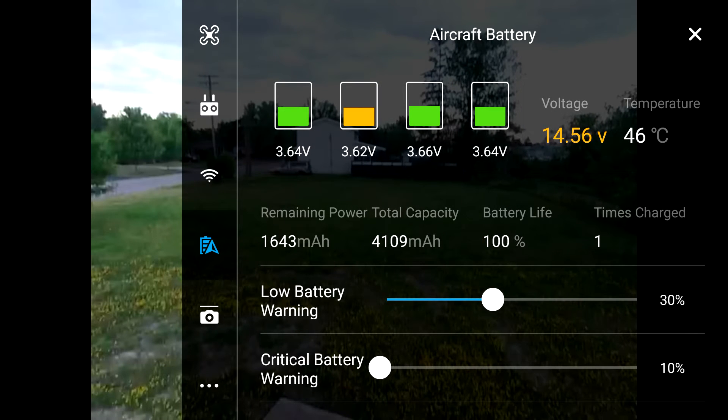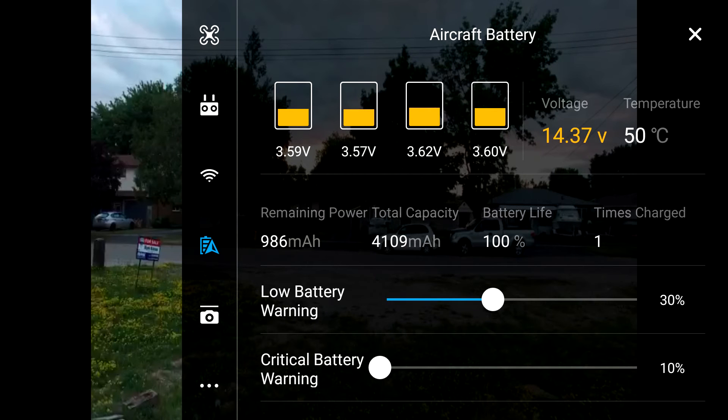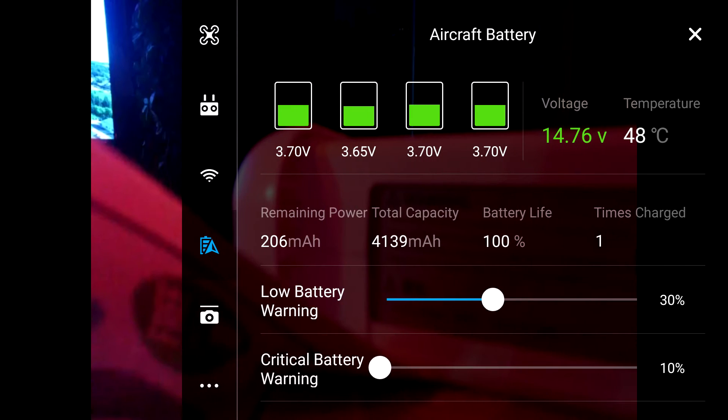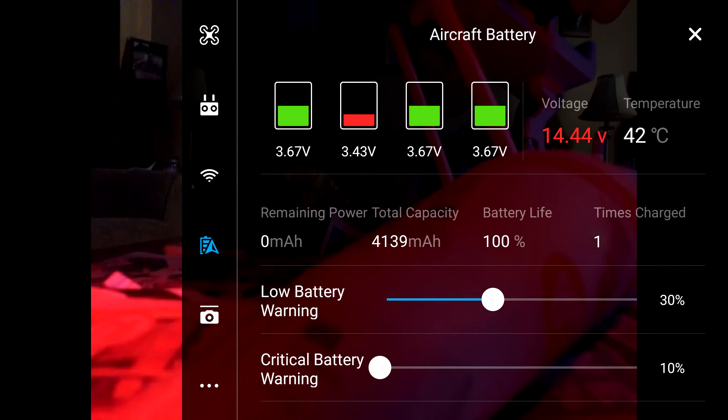During flight, right here is where it decided to go from 40% charge down to 7% and tell me to land immediately, which I managed to do without damaging the drone — thank God.